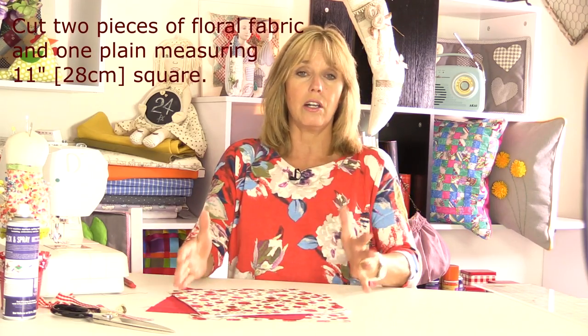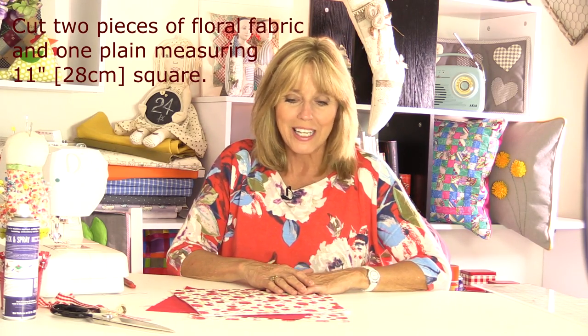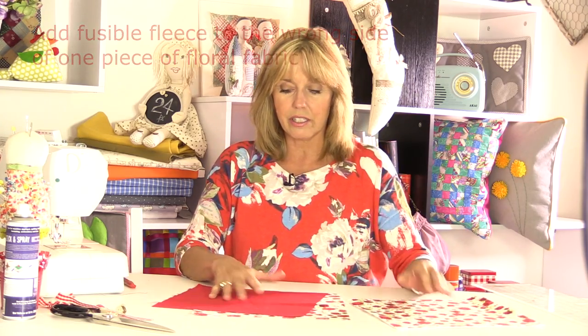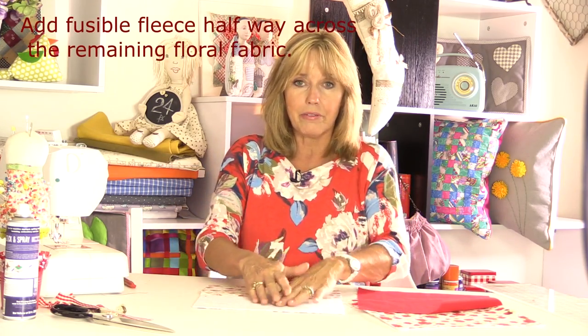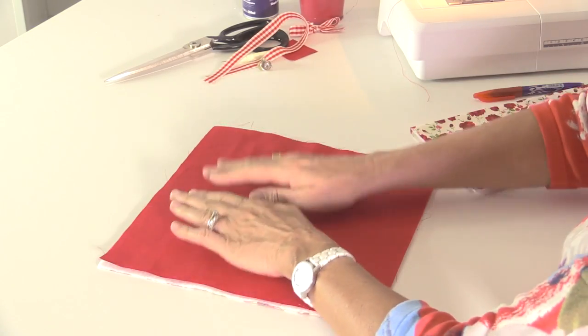My squares of fabric measure 11 inches square, but you can make these any size you like - a much smaller bag, a larger bag, from a rectangle, or even an oval or circle if you want to experiment. I've cut one piece of fabric for the outside of the bag and put some fusible fleece on the wrong side - you could use wadding or batting - just something to give it a little more stability. Then I've got one piece of lining fabric cut to the same size.